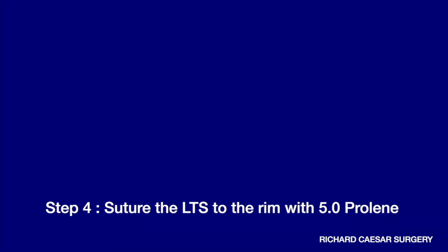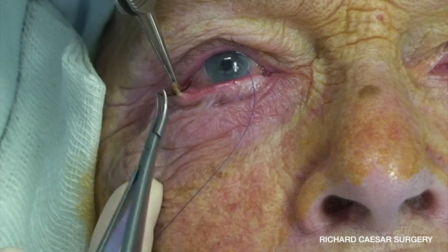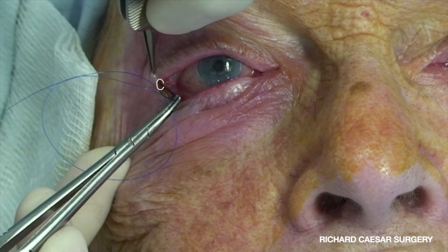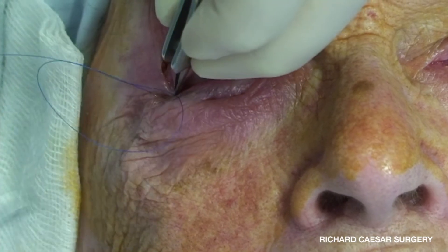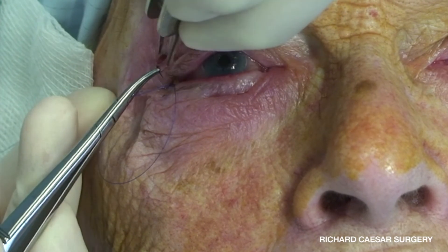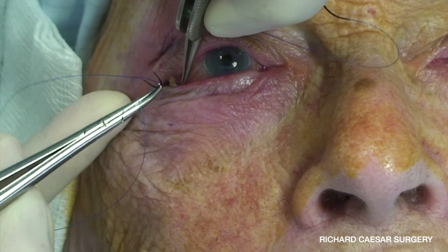The tarsal strip now needs to be sutured to the rim with 5-0 double-armed prolene. I pick up the tarsus from the interior to the exterior rather than exterior to interior, as I feel this helps tuck it to the inside of the rim. At this point it's absolutely vital that you have fully opened up the tunnel between your incision at the lateral aspect of the lid crease, because you want the tarsal strip to drop into it completely freely. If you pull the tarsal strip up against tissue, it will simply spring back out again.